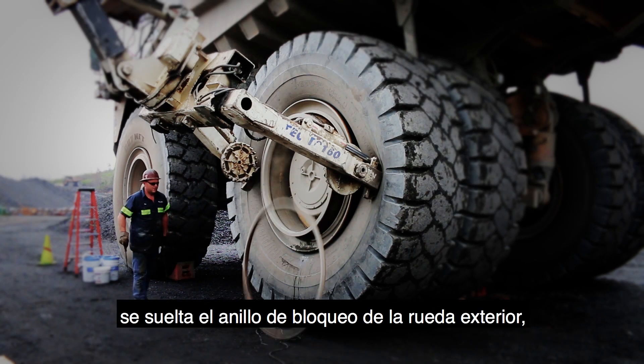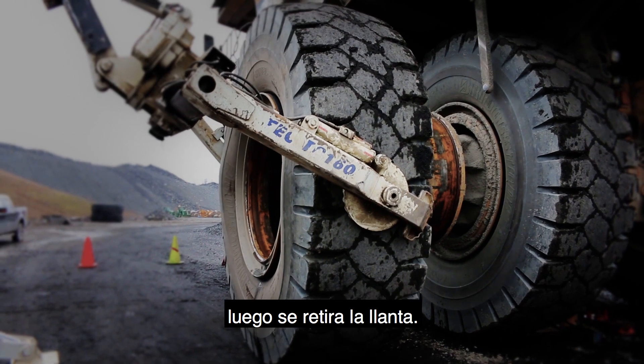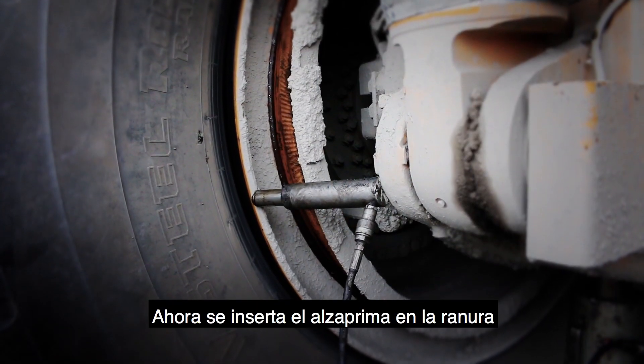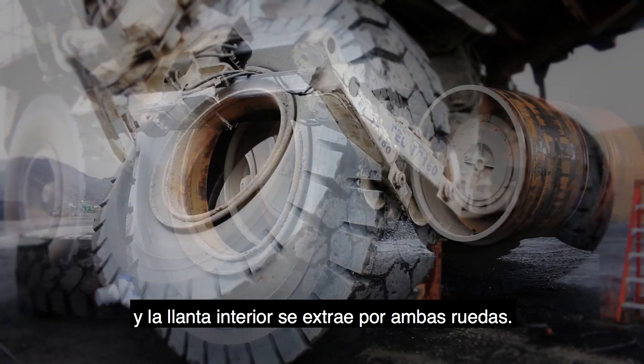To begin, the lock ring will be detached from the outside wheel, then the tire is pulled off. Once the tire is off, the lock ring on the inside wheel is removed. Now the pry bar will be inserted into the slot, and the inside tire will be pulled over both wheels.